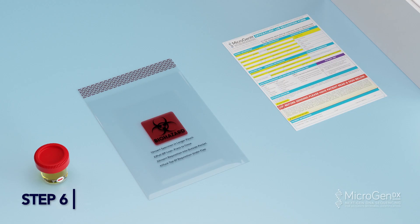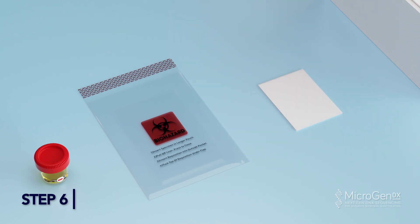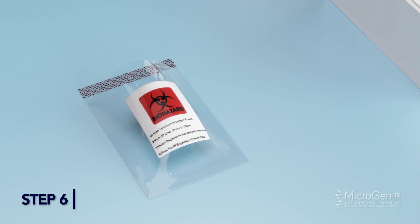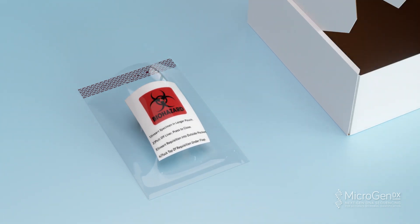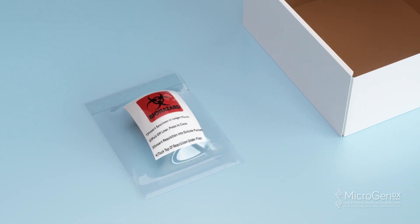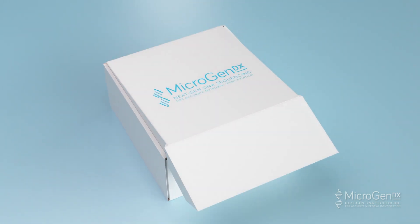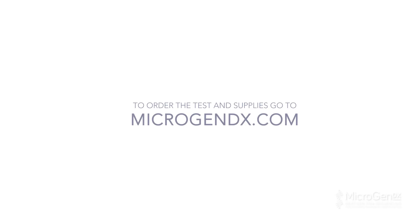Step 6. Place your completed MicrogenDX lab requisition form in the front pocket of the bio bag. Place the 90ml collection cup inside the larger pocket of the bio bag. Peel off the adhesive strip and press to seal the bag. Place the sealed bio bag into the MicrogenDX prepaid shipping box and ship out according to your facility protocol. Alternatively, take to the nearest FedEx drop box.